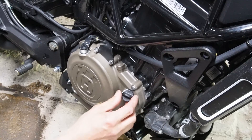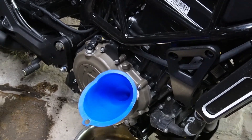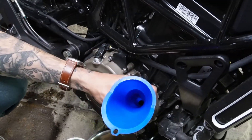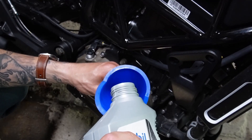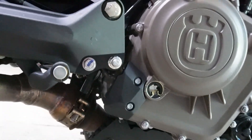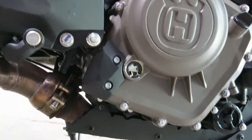Take off the oil filler cap and use a funnel — you don't want to cake your engine in oil. The spec is 1.7 to 1.8 liters of 15-50 weight oil. Full synthetic versus conventional is up to you, but getting the right weight is most important. Don't overfill the funnel or it'll gurgle everywhere. There's an oil sight glass on the bottom right side of the bike — level the bike and check it. Start the bike for about 30 seconds, then stop and recheck the oil level to make sure you're not over- or under-filled.